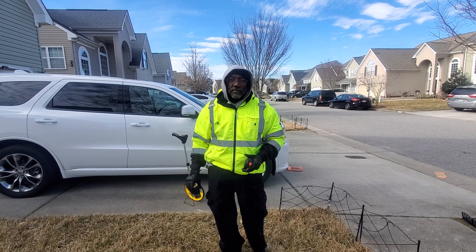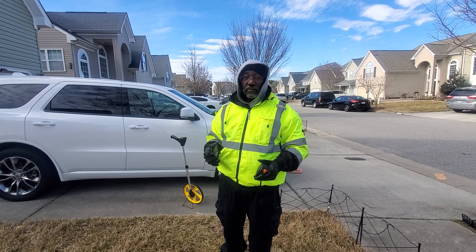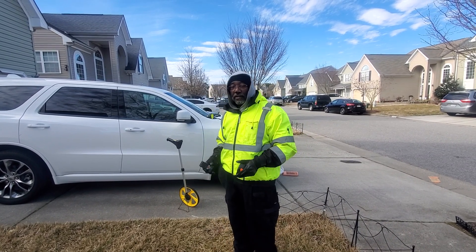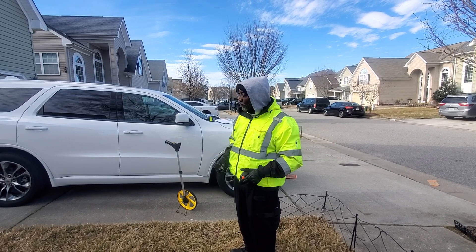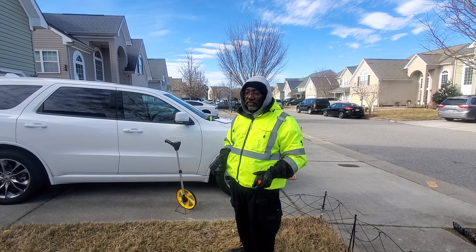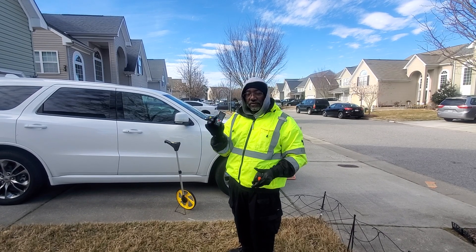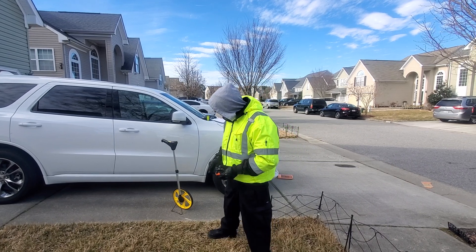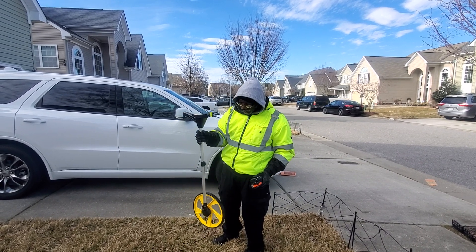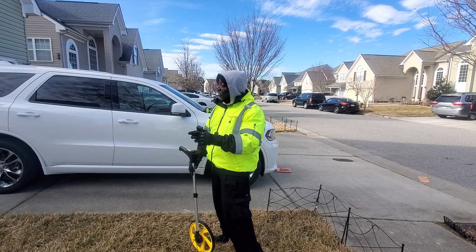All right, what's going on party people, this is your man Griff. Getting ready to do a groundwork inspection video — got my cameraman Solomon, my son, working the camera. I'm gonna show y'all how I go about measuring the house using the laser, sometimes the tape measure, and then the wheel.